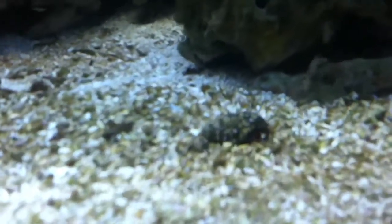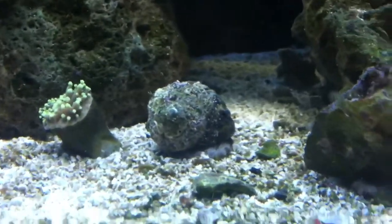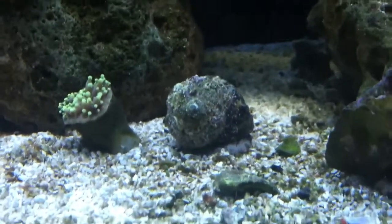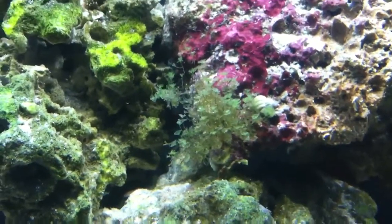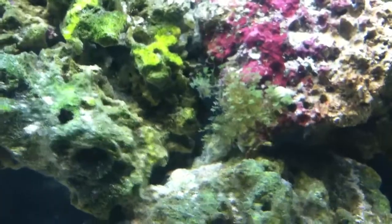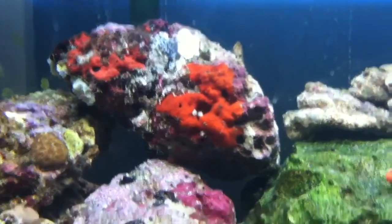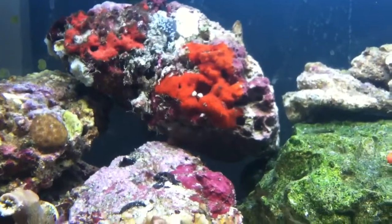Hermit crabs, like this guy right here, eat all the leftover food. Snails, like him — he's a big snail — eat all of the algae and whatnot. Plants, like them, and algae like that, eat all the excess nutrients in the water. That sponge also does that — he's a big sponge. He came on some of the rock that came from Fiji.